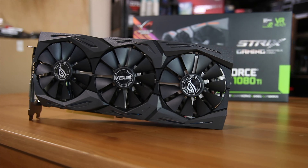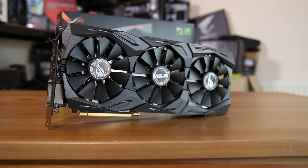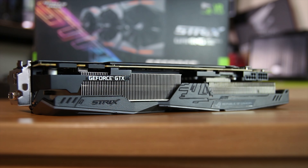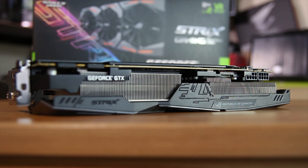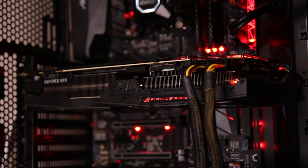Speaking of the fans, this is a triple fan design similar to the other Strix graphics cards, except this one is thick. It is a 2.5 slot card, and when you look at it from the side you can see just how much heatsink fins there are in there and just how much metal is in this card. It's a really heavy card, and you will likely need some sort of bracing at the back so you don't have massive amounts of GPU sag when it's in a system.